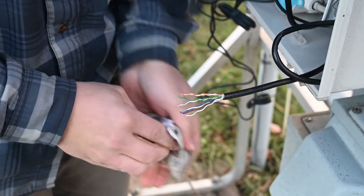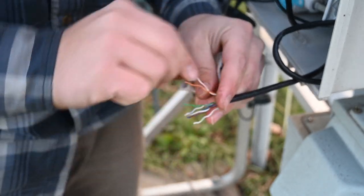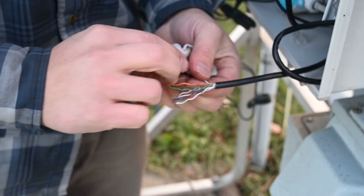The preparation part is probably the most important and the most time-consuming part of making a quality connection.